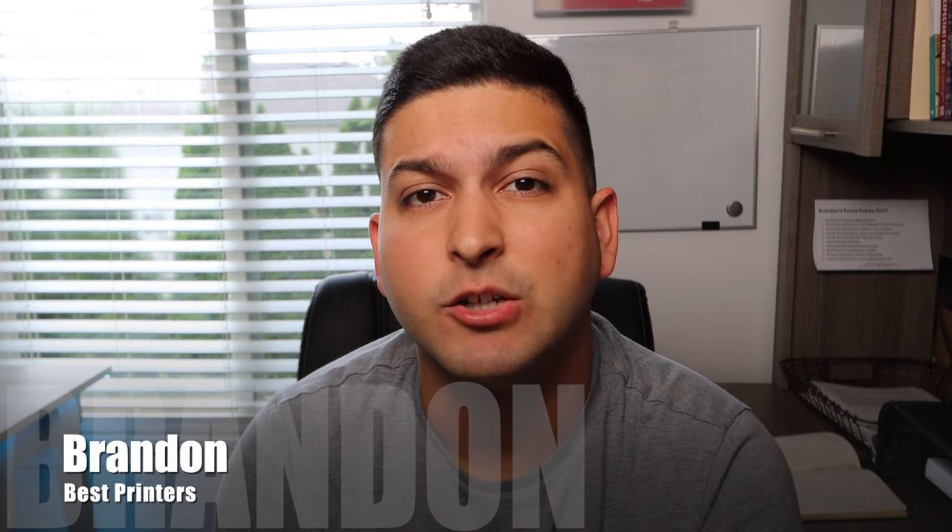Hey YouTube, Brandon here with another printer video. Today I'm going to be sharing the new printer that I ended up getting for myself. I have reviewed many different printers and have come to a choice. The printer I currently have — the Epson Workforce 4740 — I purchased quickly without much thought, and although it has been functional, I've reached the point where I need something new and a little better.